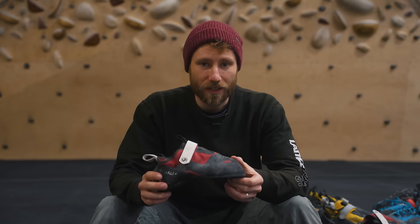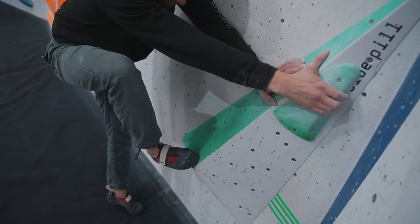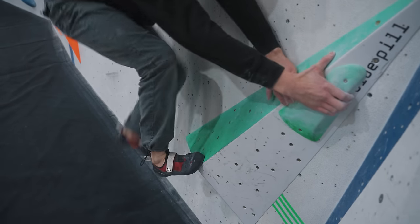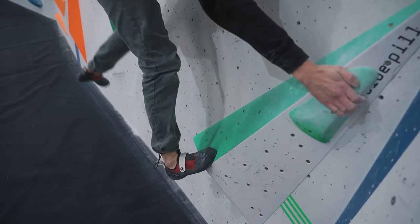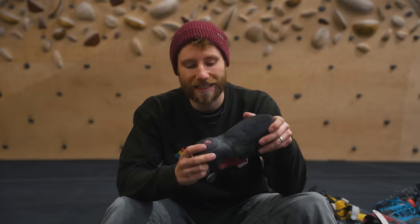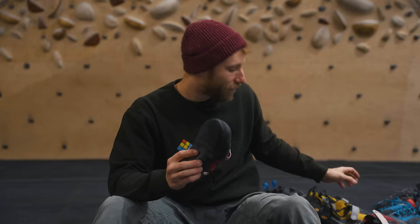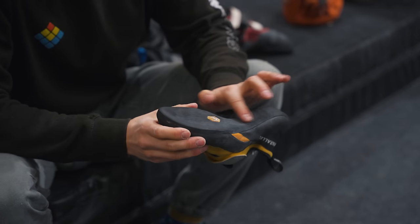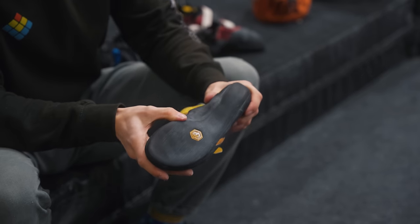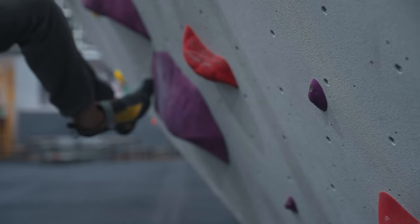Although it's quite downturned, it's also going to be quite soft in two ways. First is literally the rubber at the toe — good for smearing and molding to footholds. The other factor is the midsole: this shoe is really flexible, which helps with smears. However, if you want more tension on edges, a midsole that runs throughout the shoe applies more tension at the power point at the toe.